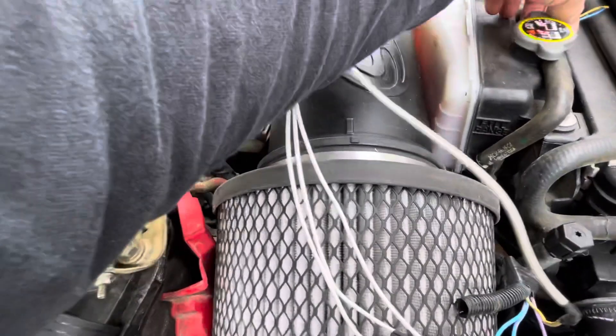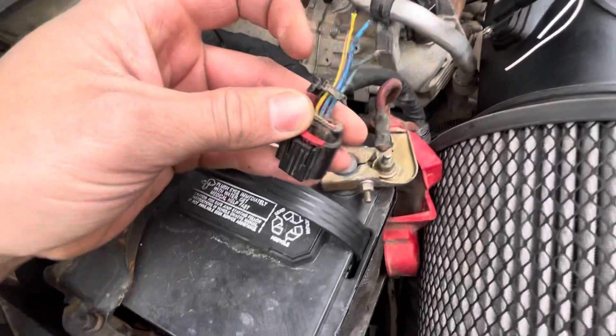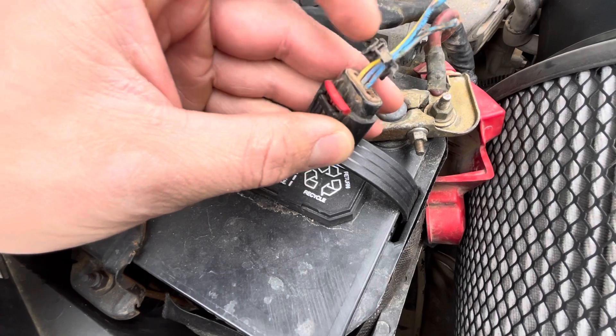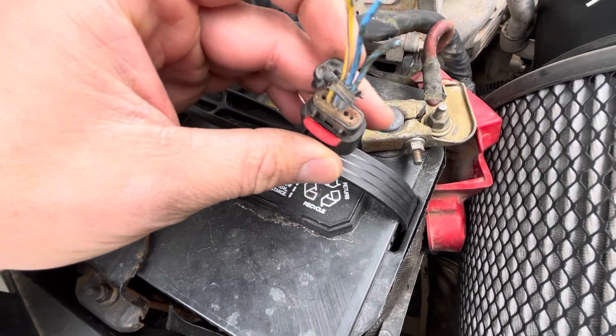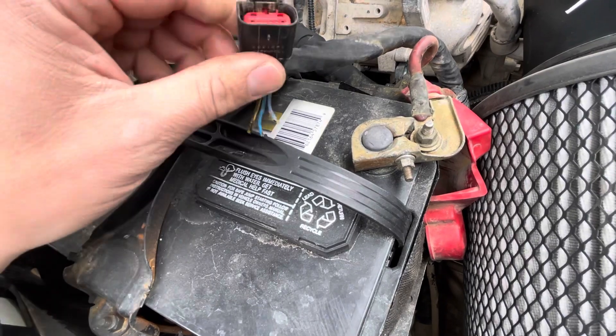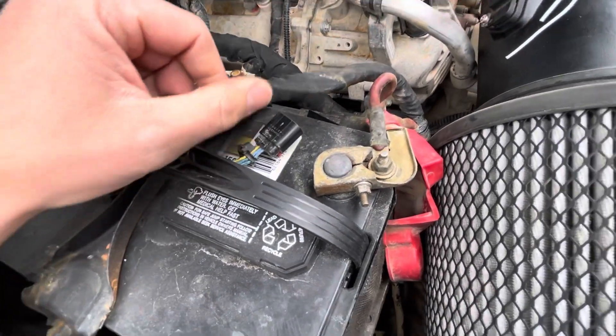Now, the previous MAF sensor somebody had done a repair on, and you'll see this is a purplish wire that goes in here. It completely pulled out, and they had electrical tape on it, and it really wasn't doing anything. So that's why we had a negative 40 degree sensor reading when it was 70 degrees outside.